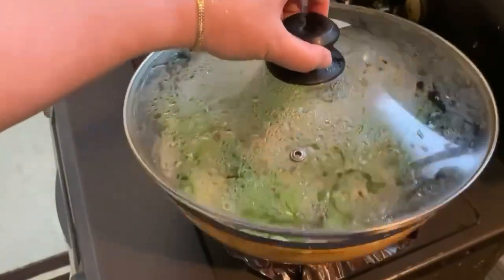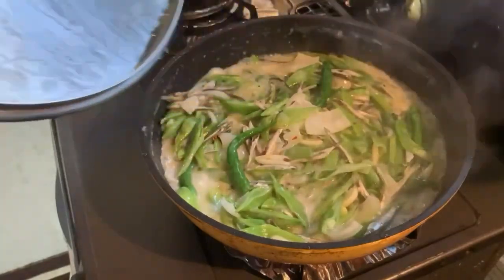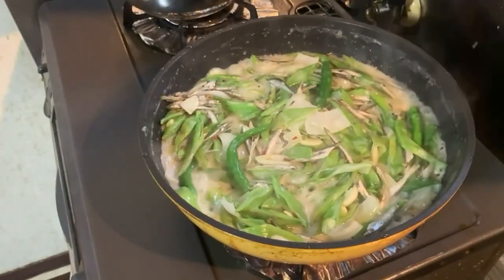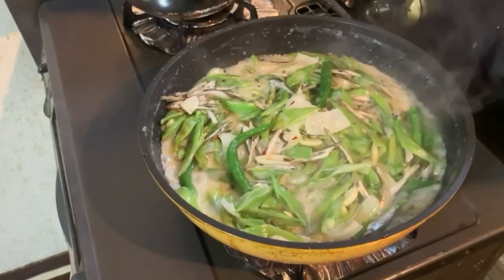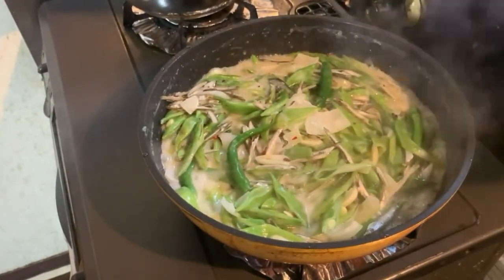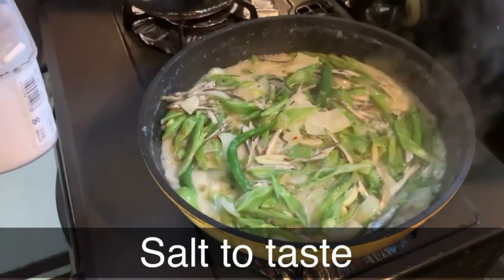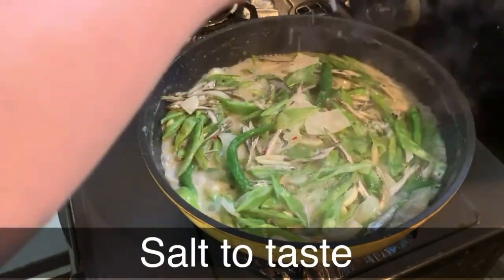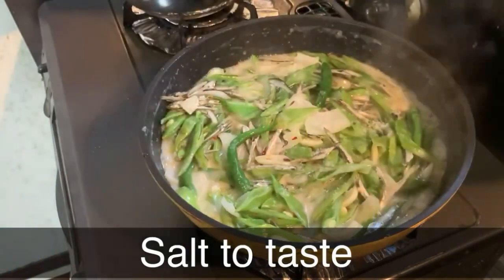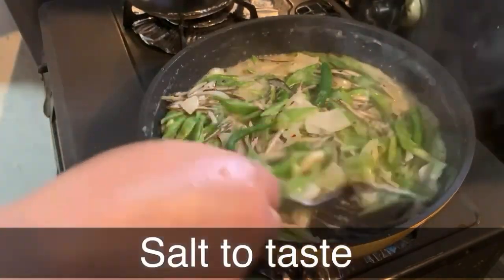Then hayaan lang natin siyang kumulo hanggang 2 to 3 minutes. So after 3 minutes, luto na yung ating patani — timpla na natin siya ng asin ayon sa inyong panlasa syempre. Ayan, ganyan lang guys — napakagaan lang niyang lutuin, then haluin lang natin.